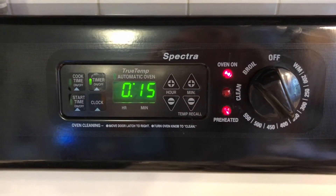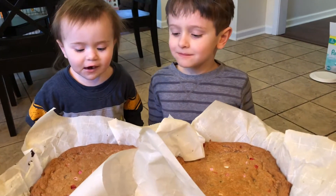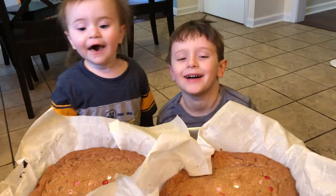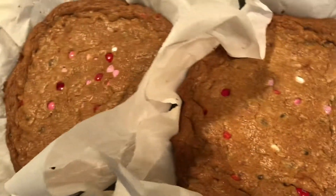We're going to bake them up now for 15 to 20 minutes at 375. There's our yummy giant cookies! They're hot, though, so we're just going to let them cool off. Don't touch — they're hot. They have M&Ms and chocolate chips, and they're yummy.